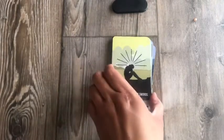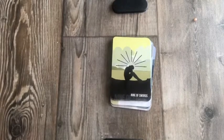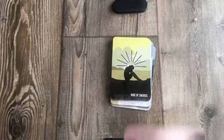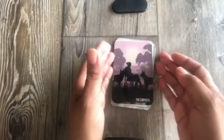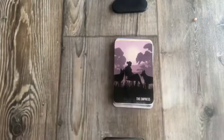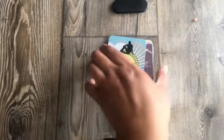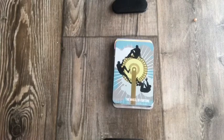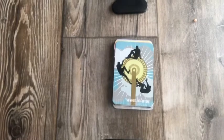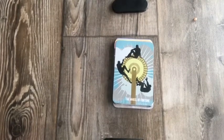Nine of Swords — that's a cool one. The Empress — that's an interesting depiction too. The Wheel of Fortune — this is one of the cards I pulled earlier for my friend. I was like, oh, that's such a cool card. That's why I thought, why am I not using this deck more often? I think that's such a cool depiction of the Wheel of Fortune.